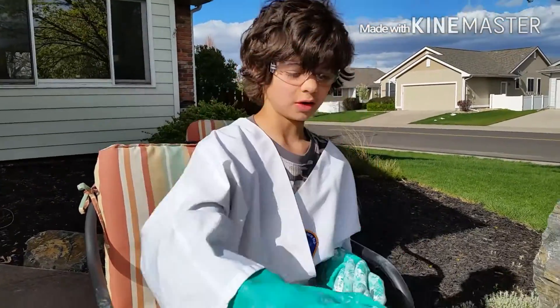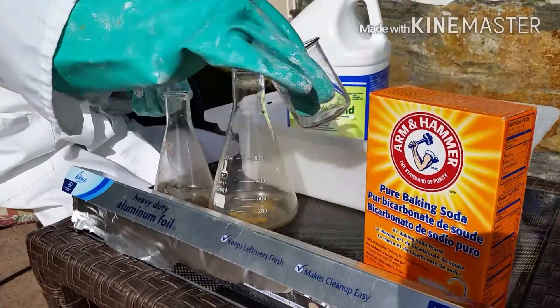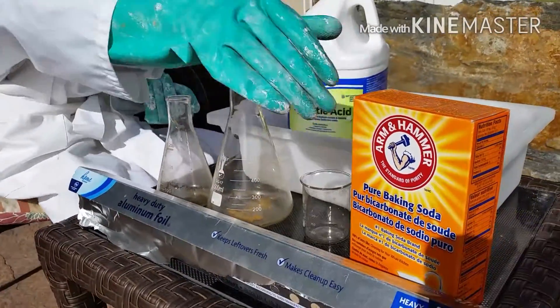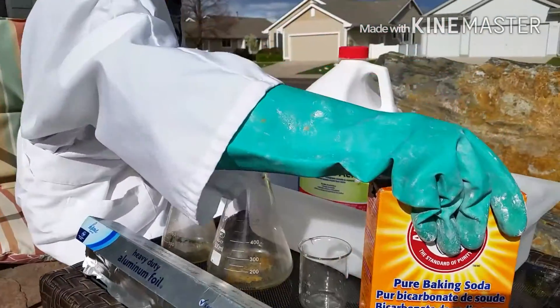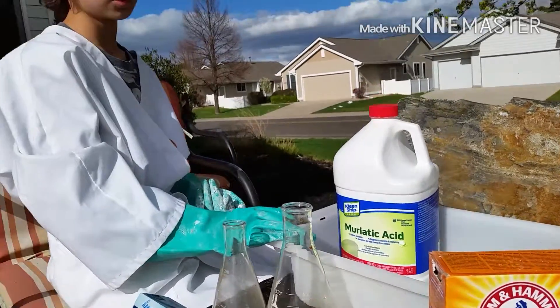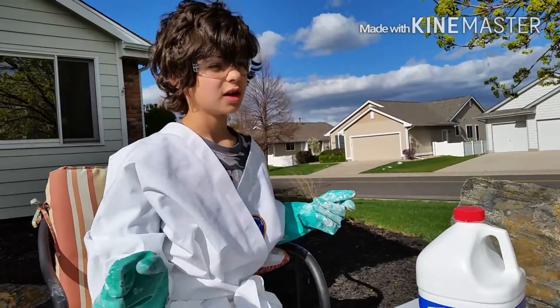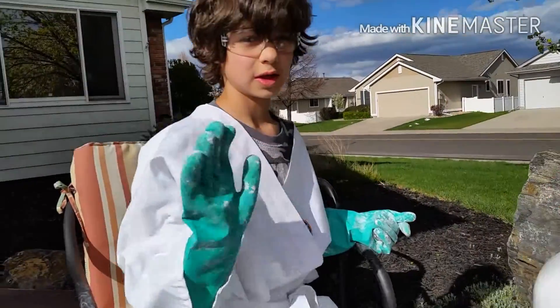We're using Erlenmeyer flasks to do it side by side and a beaker to measure. It's always a good idea to have baking soda on hand because it's a very strong base and hydrochloric acid is an acid, and you can neutralize it with that to be safe. Let's get started.